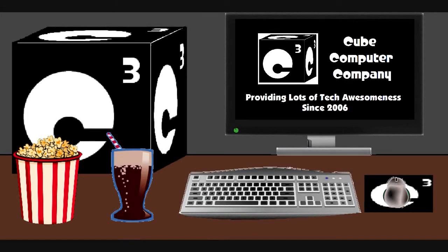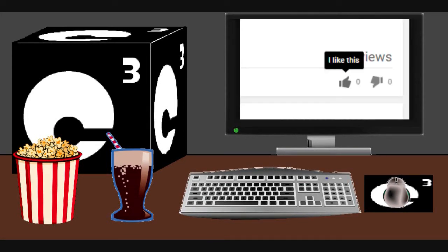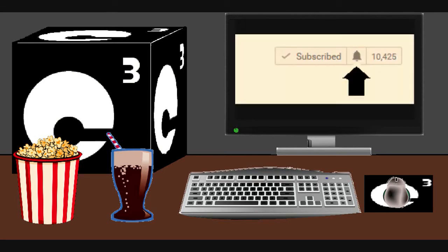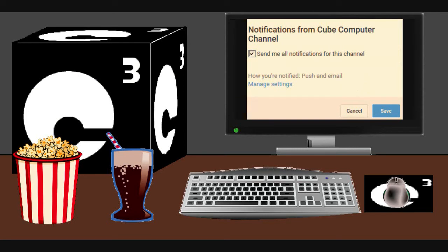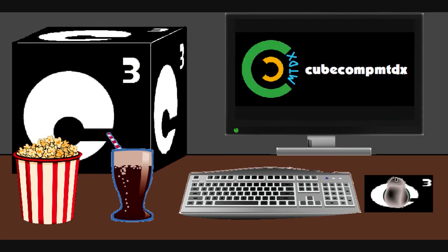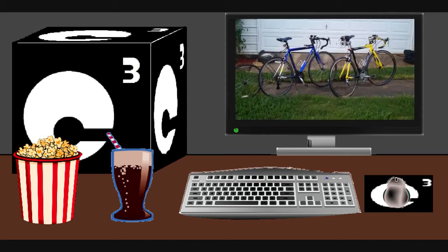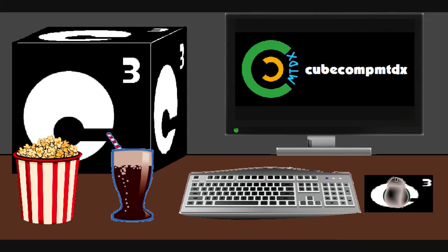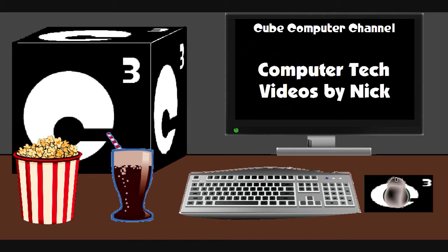Hey everybody, I hope you enjoyed this video from Q Computer Channel. Remember to like the video and subscribe to Q Computer Channel for more updates, and tick the bell so you get notified. I'm also on a second channel — CubeCompMTDX — where you'll find videos of bicycling, weather, elevators, and other neat and interesting stuff. Feel free to subscribe to that channel as well. Thanks for your support and thanks for watching.